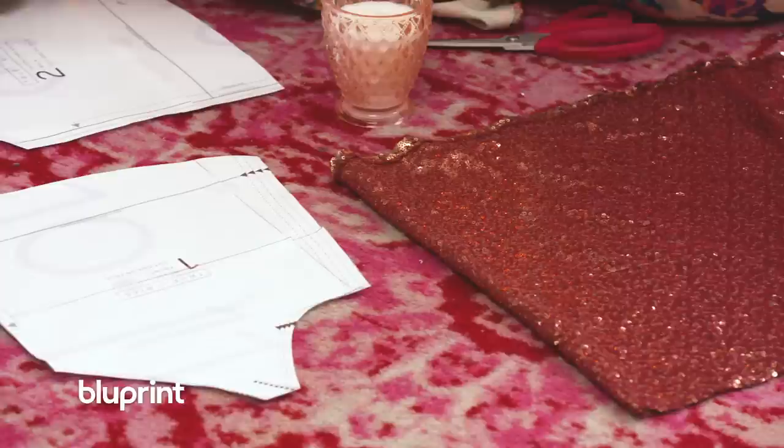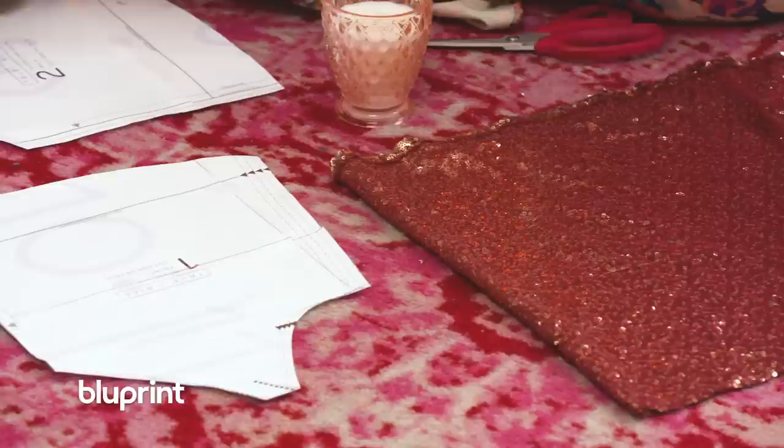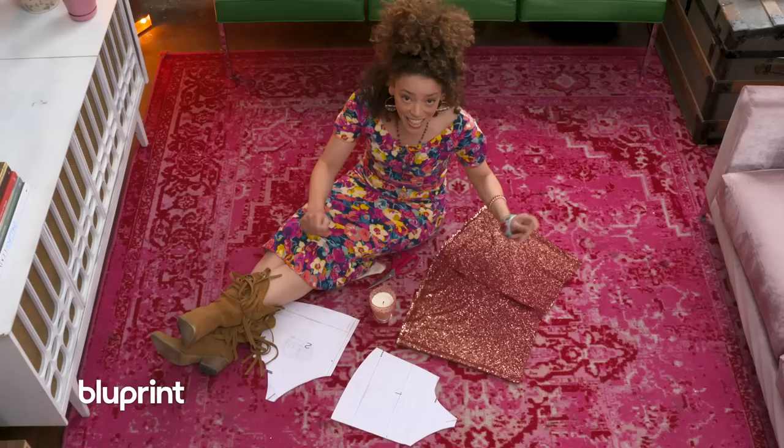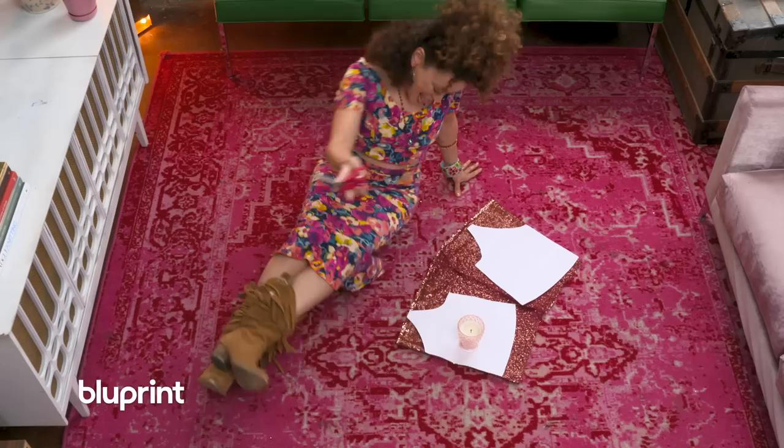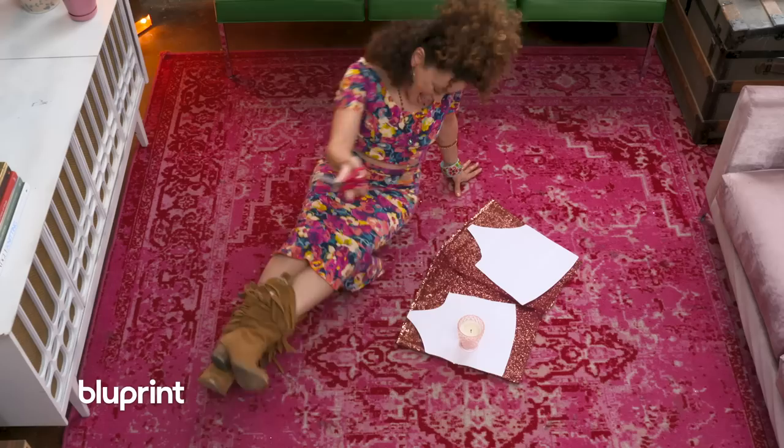I've got my fishtail all cut out, and what I've done is matched up the side seam of the original dress, which gives you your center back on the grain and your center front on the grain and on the fold. So you can easily cut your tank top out. I want that gold up near the top of my face, so I'm gonna flip that over, throw a pattern right on top of it, and get cutting.